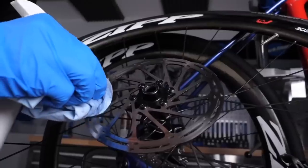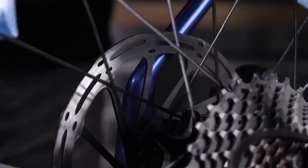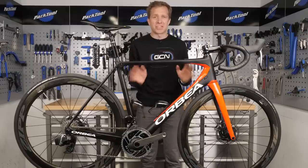Disc brakes are here to stay, and whilst the pads do last quite some time, they will eventually need replacing. So today, let's look at exactly how to do it so when the time comes, it's a nice and simple job.